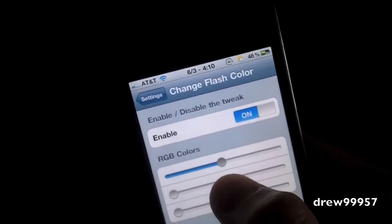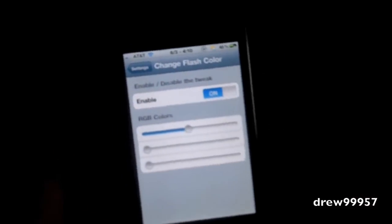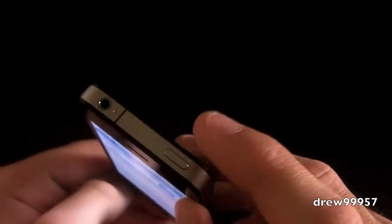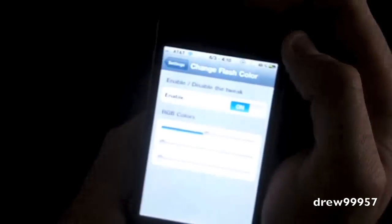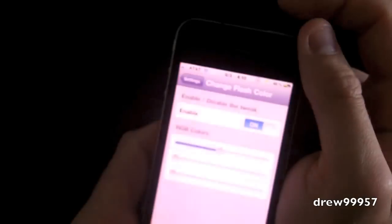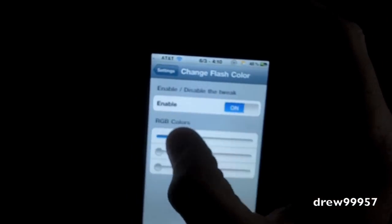Put it about the middle right there. Now to take a screenshot of your device, all you simply have to do is hold down the power and the home button together, click them at the same time, and release. As you guys can see, we now have a red screenshot — so that's pretty nice.